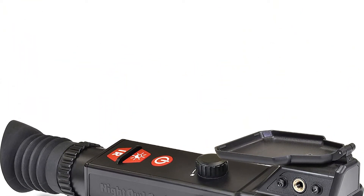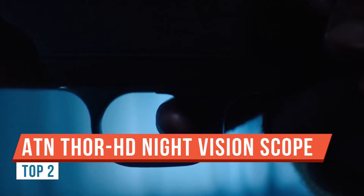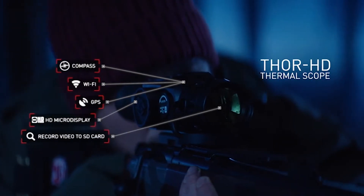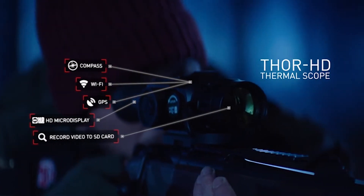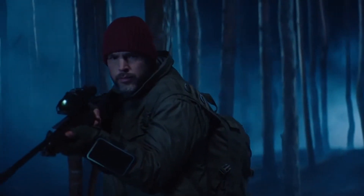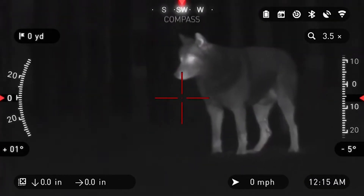Today we're doing a product review for the ATN Thor HD thermal rifle scope — the 640 Hz model. The magnification on this is a 1.5x to 15x. You can go to ATN's website to reference all the specs and look up exactly which model this is.